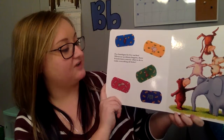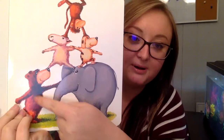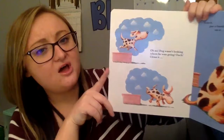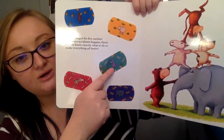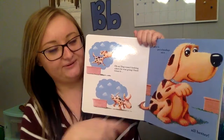Five bandages for five ouches. Whenever accidents happen, these friends know exactly what to do to make everything all better. Look at all these animals — I see a monkey, a dog, a sheep, an elephant, and a bear. Oh no, dog wasn't looking where he was going. Ouch. Clean it, kiss it, and put a bandage on it. Which bandage should we use — the blue one with a bear, the yellow with the sheep, the green with a monkey, the purple with an elephant, or the red one with a dog? The red one. And where does he need it — on his ear, his paw, or his tail? On his paw. Good job. All better.